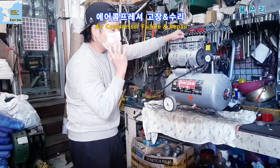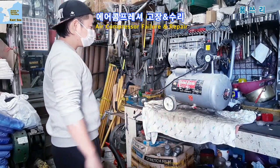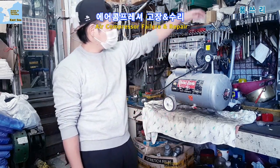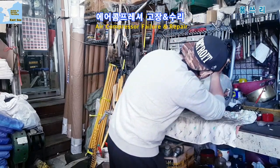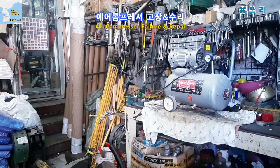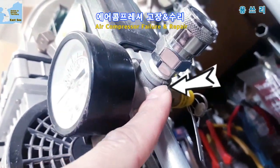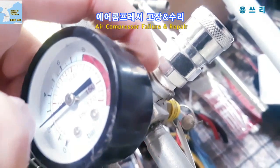Now let's check the air in the tank. You can hear the sound. I've found it — I've found air leaking in the tank. This thing is right here, same part of the coupler.